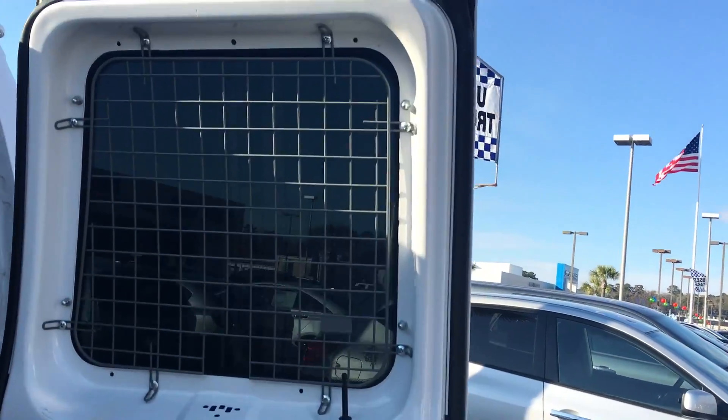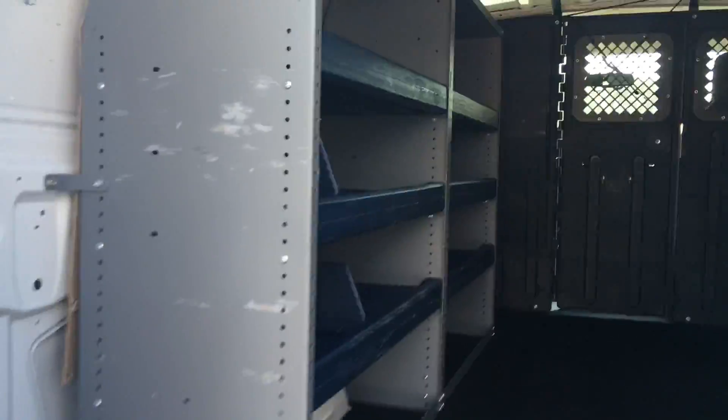Back here I already opened these doors up. You can see it's got frames on here — that's gonna prevent things from bouncing out, shattering the glass, and busting out your back window.